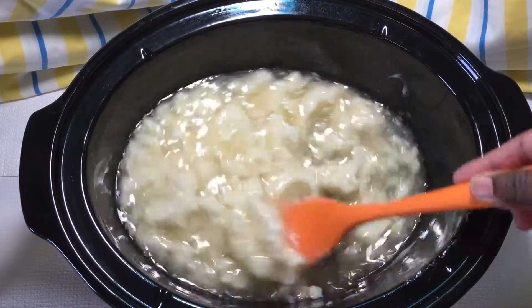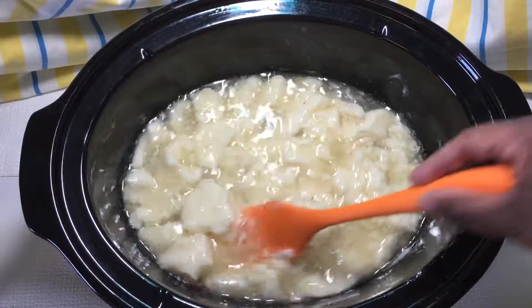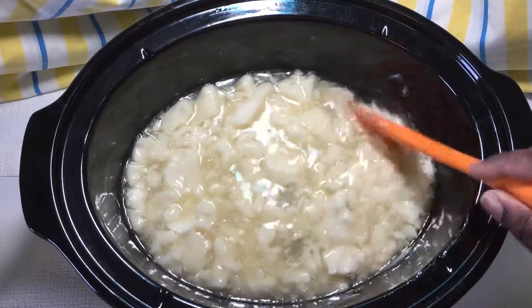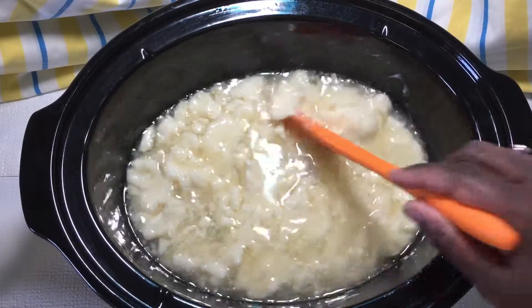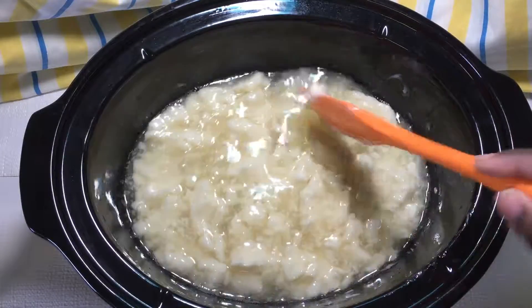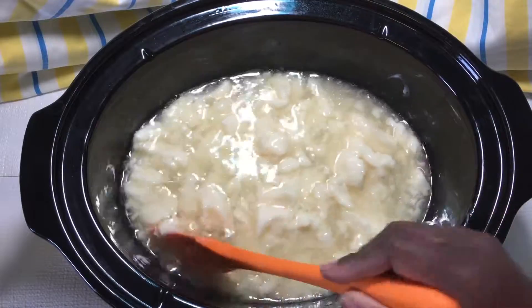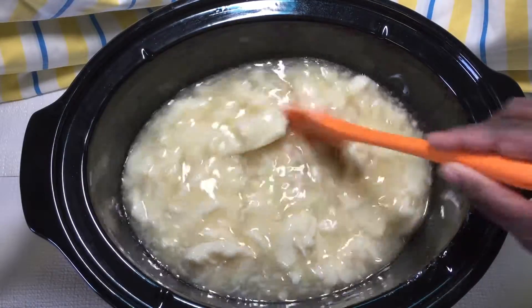A good temperature range to go by, depending on your crock pot like I said, is anywhere from a hundred degrees to a hundred and twenty — no more than a hundred and forty. Higher than that you're going to need to probably cool it down a bit before you add your lye water solution.